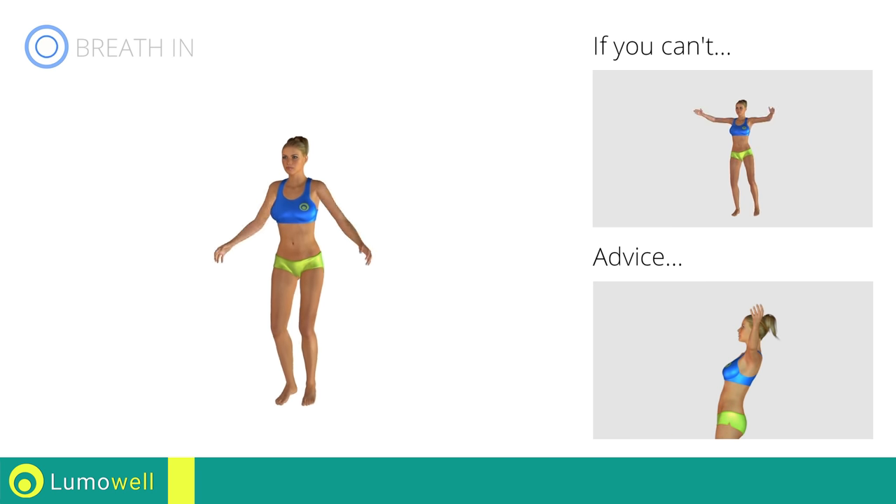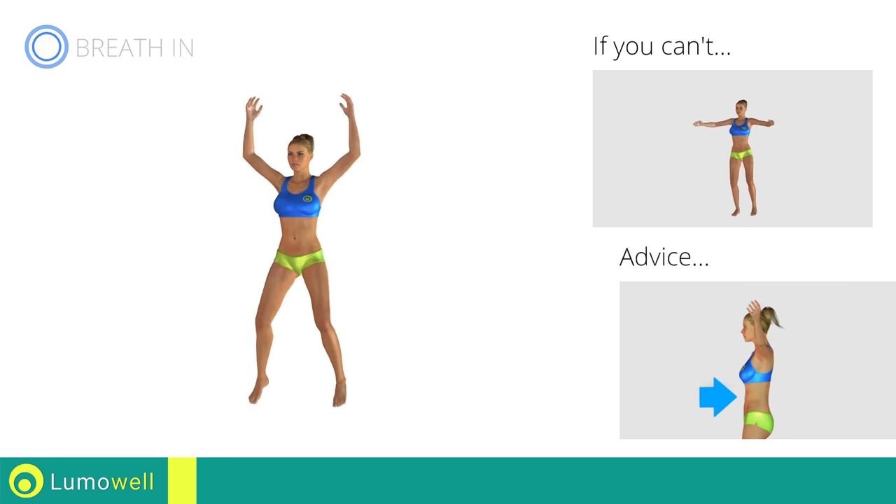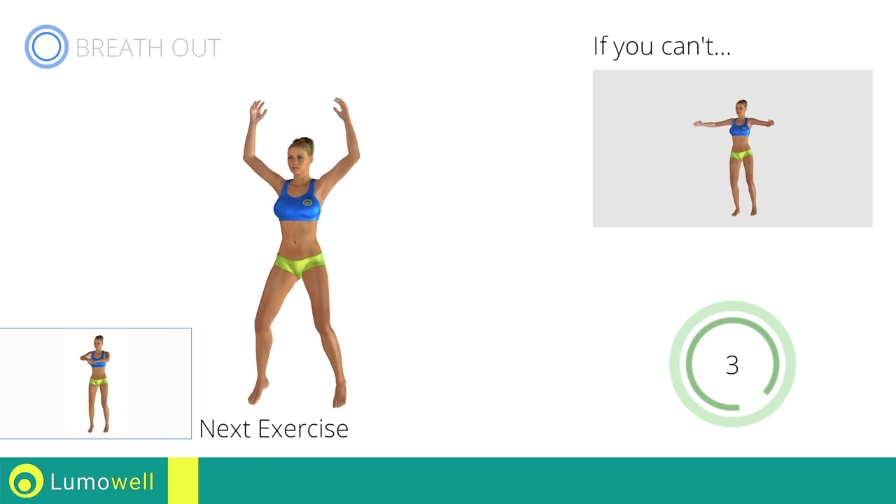Do not bend or curve your back during the exercise. Avoid errors — keep the abdominals tight. Next exercise: high knee run plus power crunch.